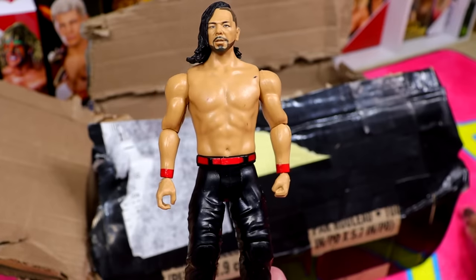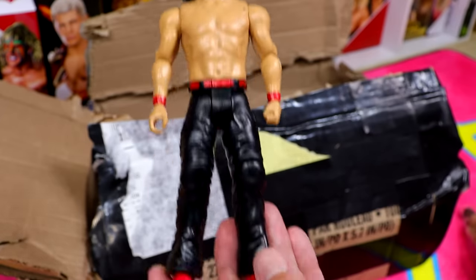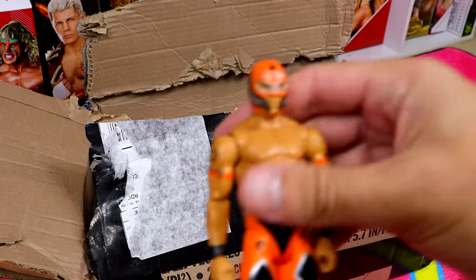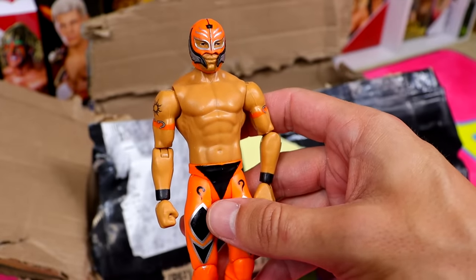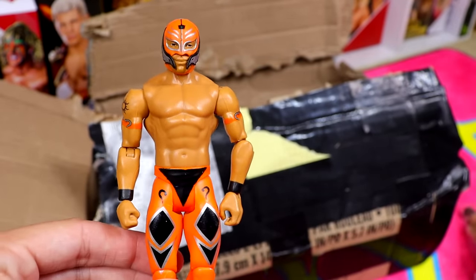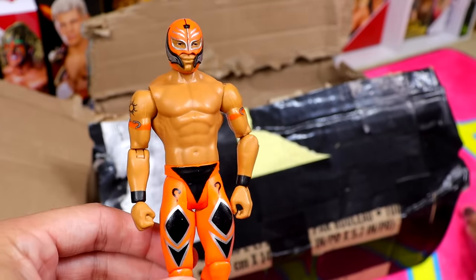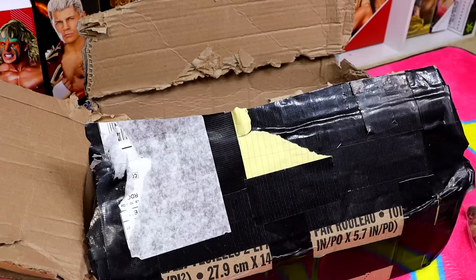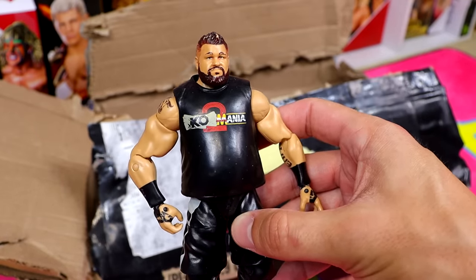The goal of this video is for you to let me know down below — did I overpay for this big box of figures? We have a basic Shinsuke, nothing run of the mill, but I do like the red kick pads. I didn't even remember this Rey Mysterio being in the box — we have an orange Rey Mysterio basic. I remember hating on this basic so much; it reminds me of Halloween. I just hate this head sculpt.